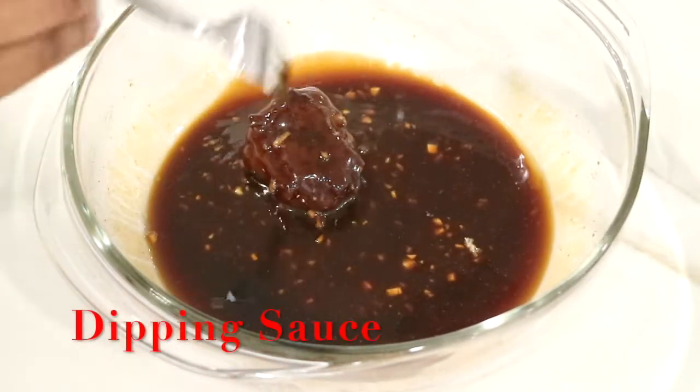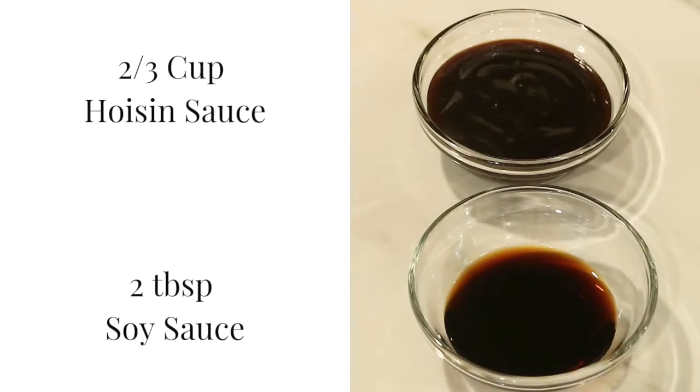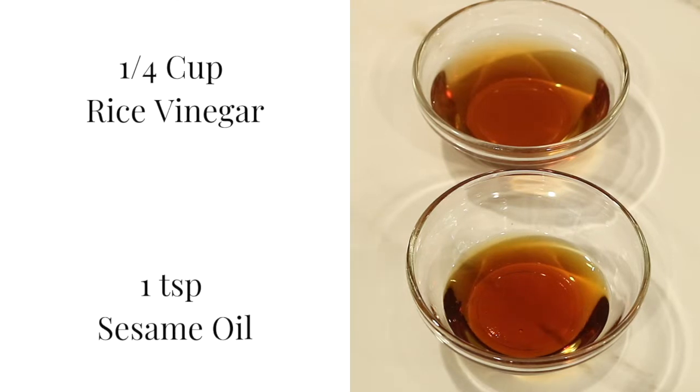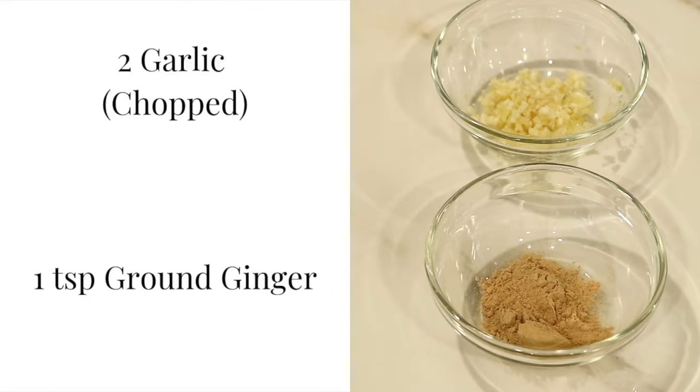I'm also going to make a dipping sauce for the meatballs. To make this sauce, I'm going to need two-thirds cup of hoisin sauce, two tablespoons of soy sauce, a fourth of a cup of rice vinegar, one teaspoon of sesame oil, two chopped garlic cloves, and one teaspoon of ground ginger.